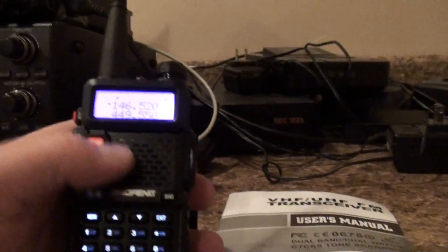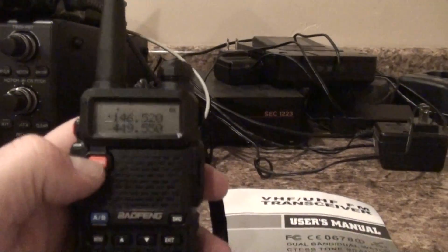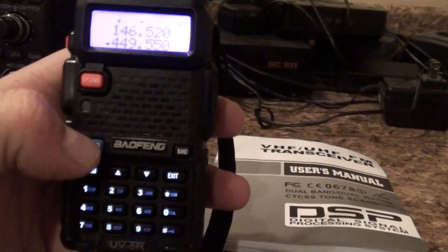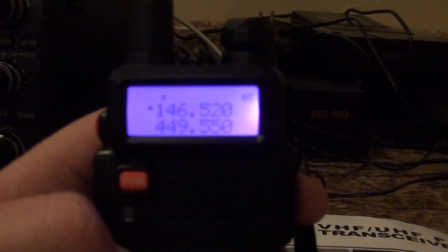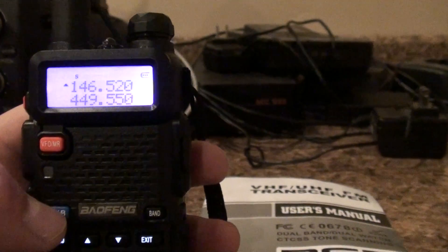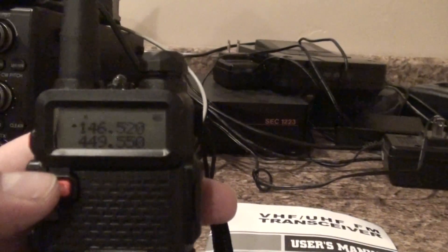To input your frequencies, it was pretty easy the way I do it. First of all, you'll see there's a VFO button here — that's the memory and frequency mode. See this little AB button right here: you have to have the toggle on the top frequency. I'm toggling between the bottom and the top — you want it on what they call the A position. If you have it on the A position, go to VFO and type in a frequency, which I did there.